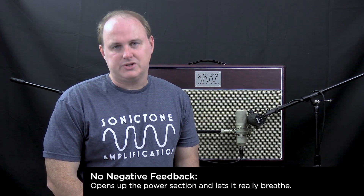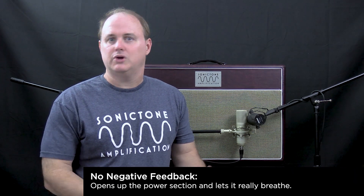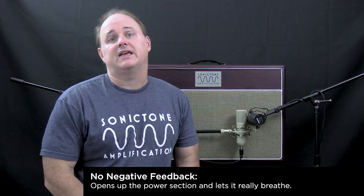This is an amp that's part of the classic series lineup and it's based on an absolute classic British circuit. Some of the highlights include a cathode bias power section with four EL84s. It's about 30 watts of power, and also no negative feedback, which some people prefer because it lets the amp open up and breathe a little more in the output section.